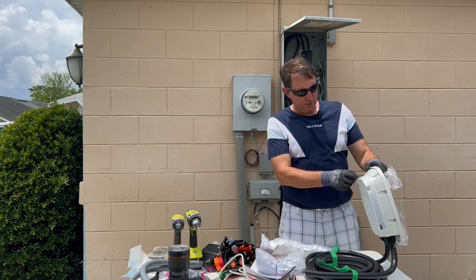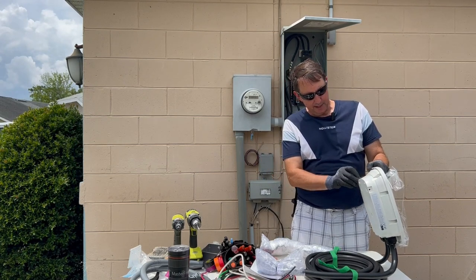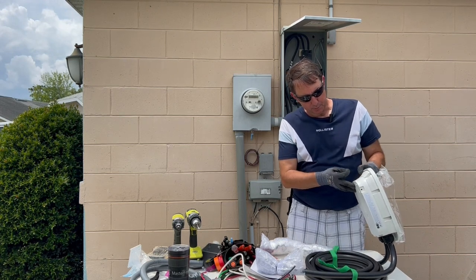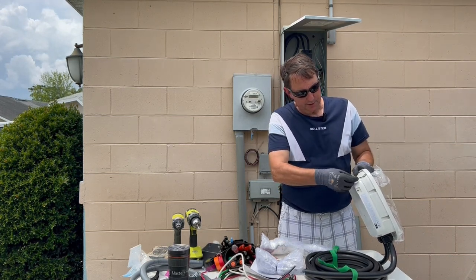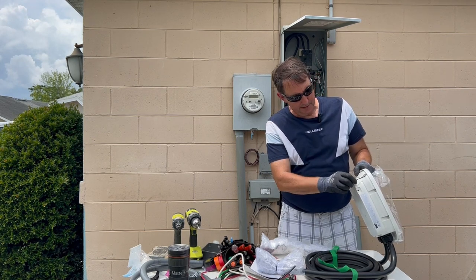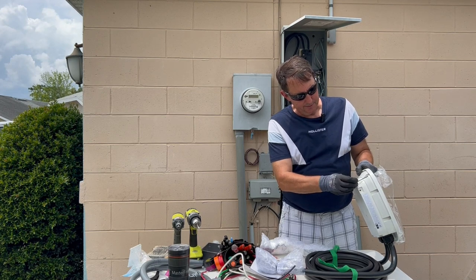There are eight screws in the back that they provide an Allen key for to take off the front cover of this Emporia EV charger. Good thing they provide the Allen key, because I didn't happen to have one today.